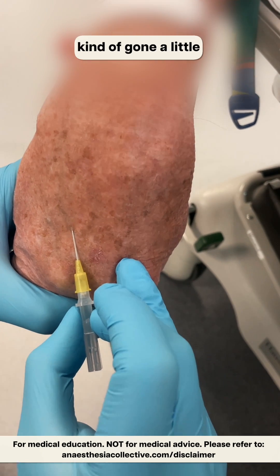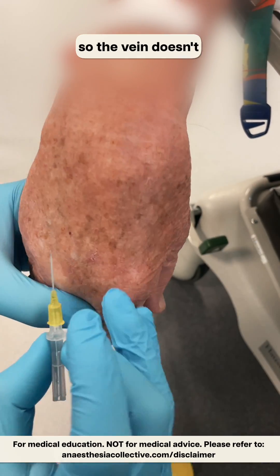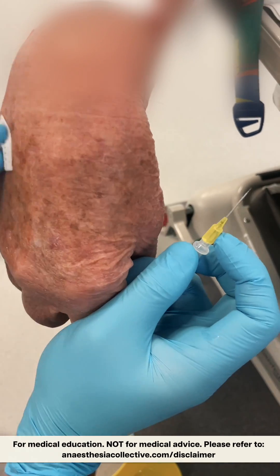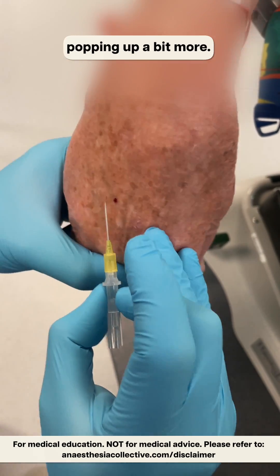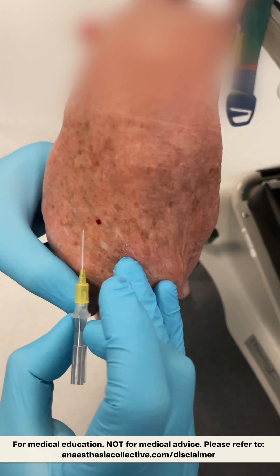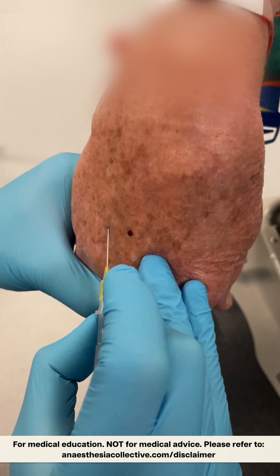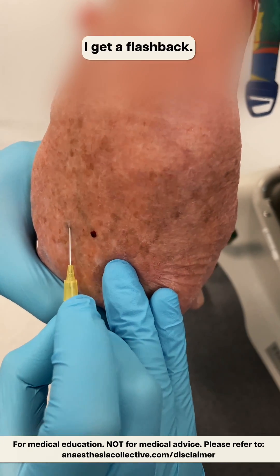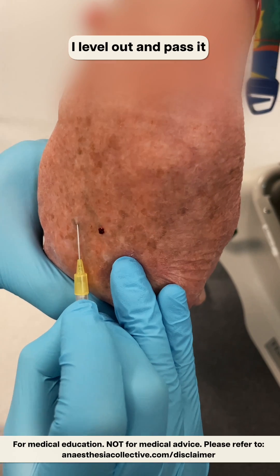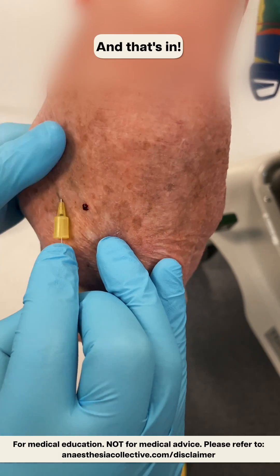You can see I've kind of gone a little bit off to the side - it's not a problem, I've just got to re-angle so the vein doesn't roll away from me. And this one is actually popping up a bit more. Get a flashback, I'll level out and pass it ever so slightly forward, and then try to thread this - and that's in.